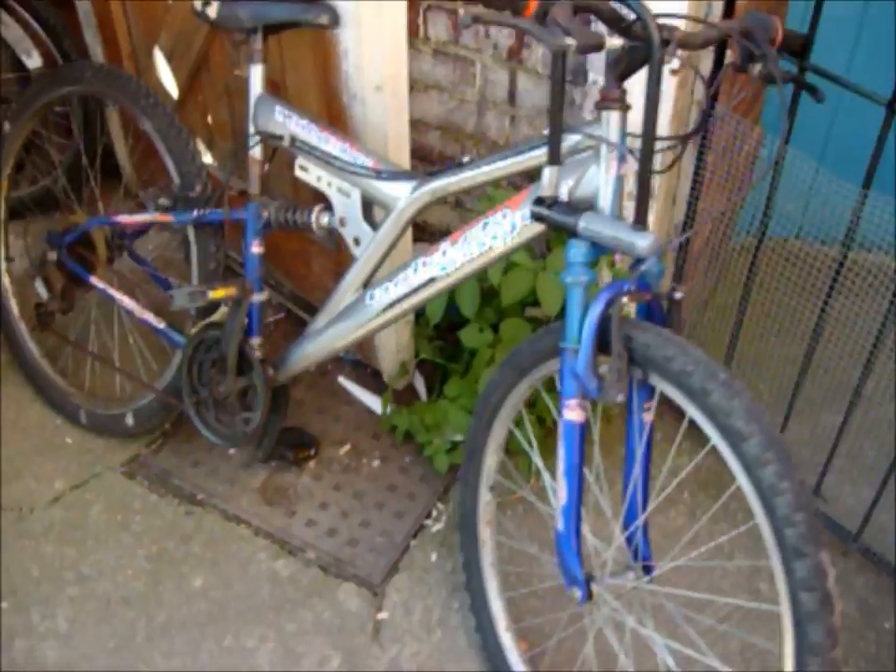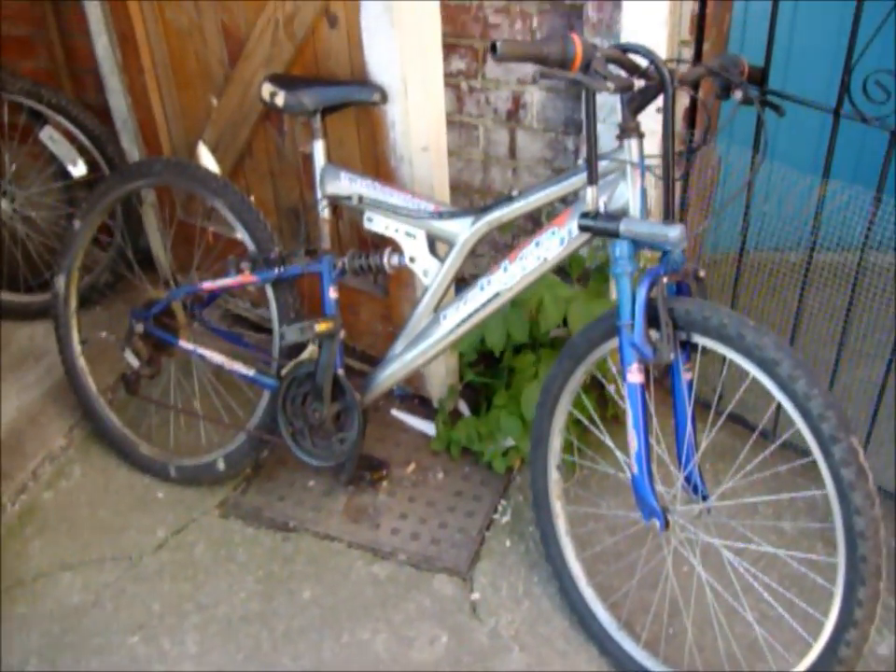So ladies and gentlemen, remember I said I wouldn't be riding for a while? Well, I lied. Because this is the new Beep bike.